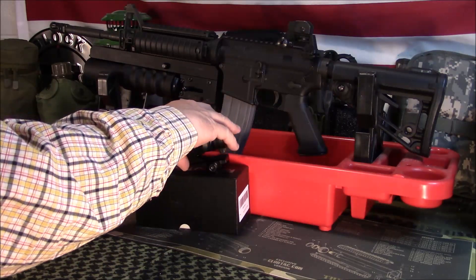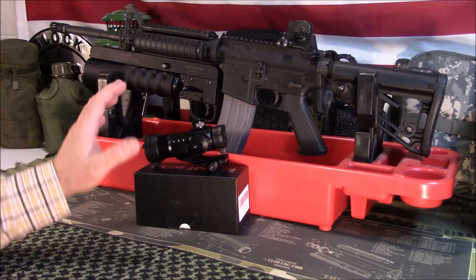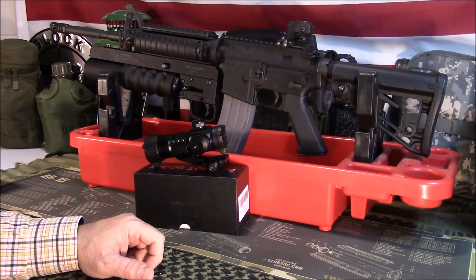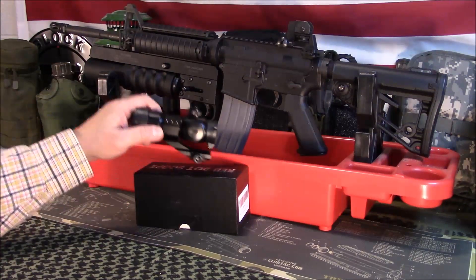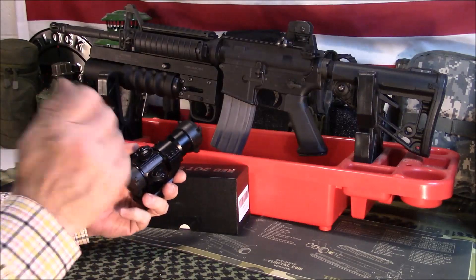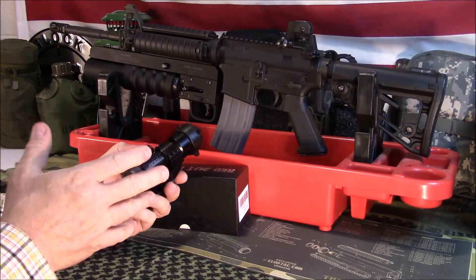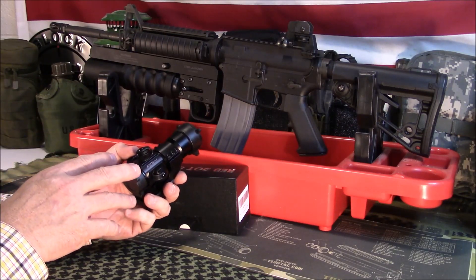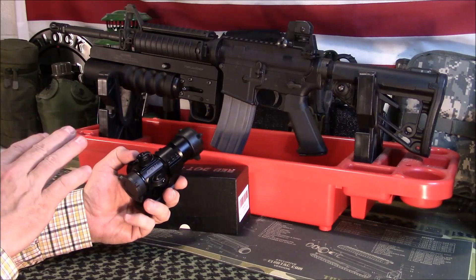I was able to boresight mine — I've got a new boresighter and I'll be doing a video about it soon. I was able to get it to track in to the boresighter really well. Then I did the tap test. I've done a video about making sure your diode is seated — you do that by tapping — and it also helps you make sure the optic is working correctly and not losing zero.